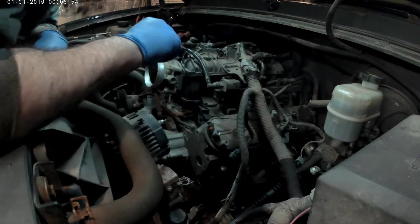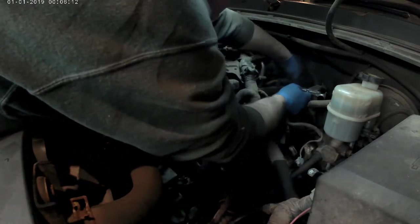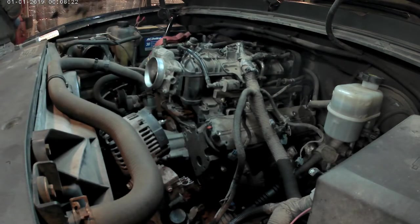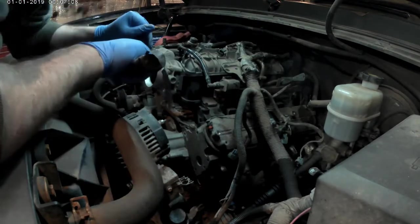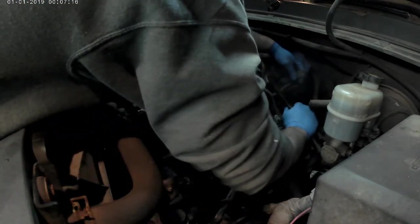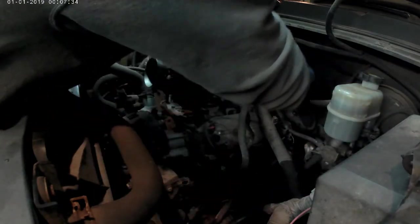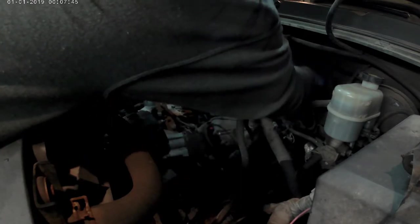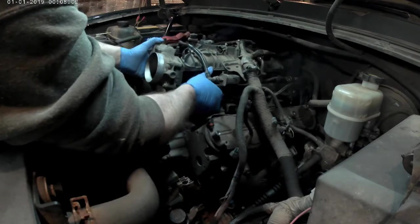I'm just trying to get the right size tool to get the fuel line off the fuel rail. I have about three different tools like this with different sizes for different size pipes, so I'm trying to get the right one. I'm grabbing a hammer just to help persuade it on there a little bit. I don't think the previous owner ever had any of this apart — that's why he wasn't sure if it needed a head gasket or if something more major was wrong with the truck, like it needs a new engine. I'm keeping my fingers crossed it's just the head gasket.